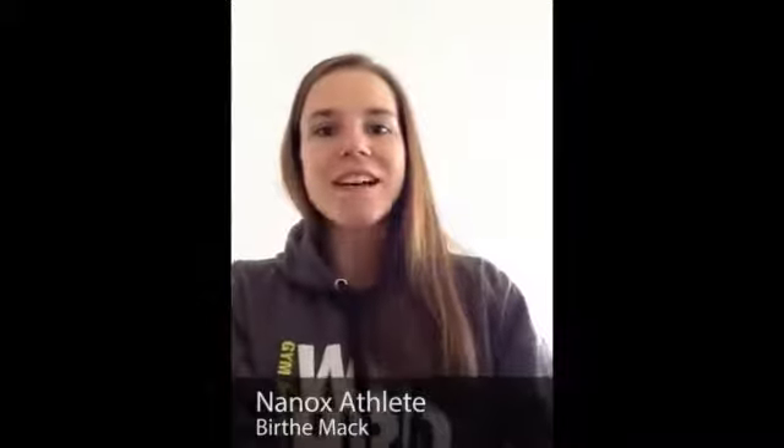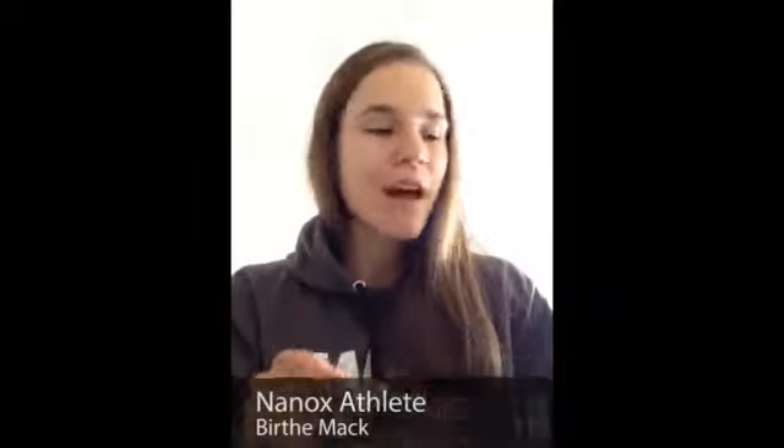Hey, the Nanox community! My name is Beete, I'm a Nanox athlete from Germany and a natural bodybuilder. And today I want to tell you something about this Huppermand Xprandeau. This is a special product from Nanox.